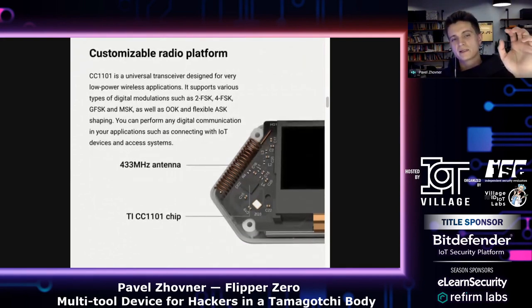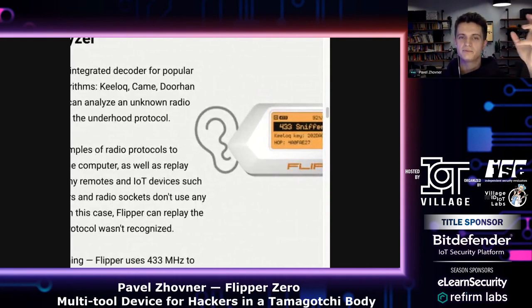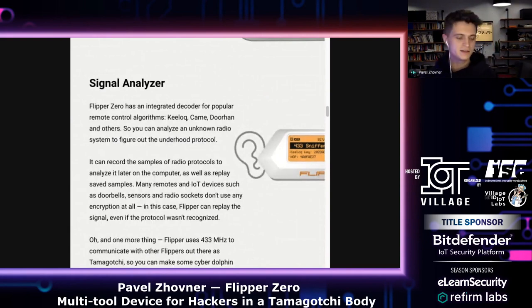The antenna is tuned to one specific range, but we try to make it work on a wide range of frequencies suitable in any country. Flipper can analyze radio protocols such as key fobs — it can sniff them and then print the parsed protocol on the screen. So if you find an unknown key fob, you can just press the button and see what frequency and protocol it uses.